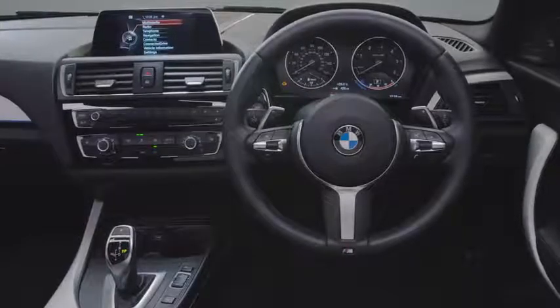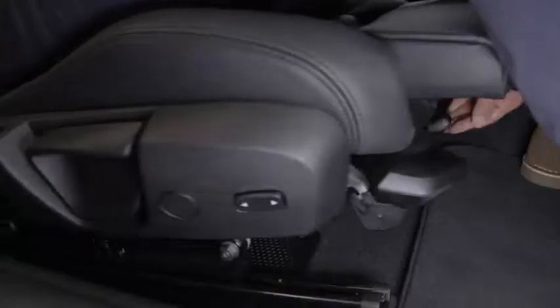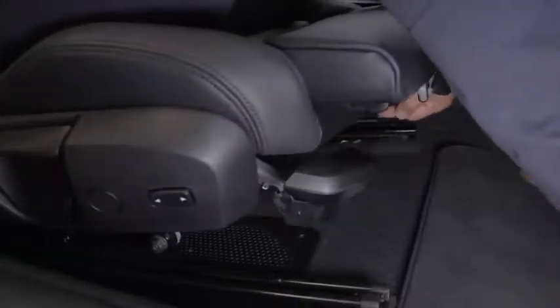Having the correct driving position is as important for your safety as it is for comfort. To move forward or backward, simply pull and hold the lever under the front of the seat, slide to the desired position and release.